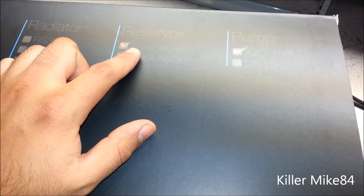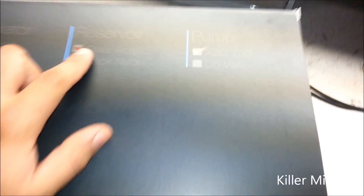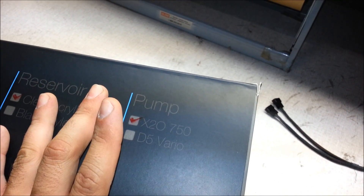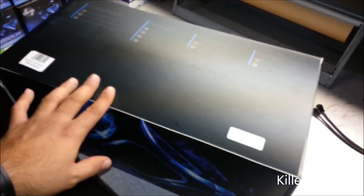It's obviously the RX240. The packaging is acrylic. I just found out they made a new one — the V4 black acrylic — so they're going to discontinue this model. This is the X20 750 pump, a very very basic water cooling kit upgrade.